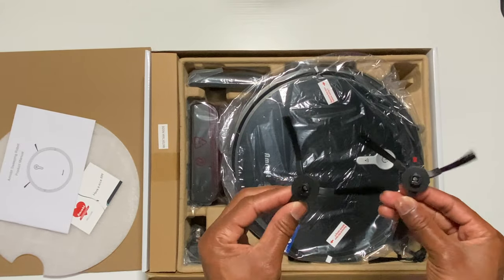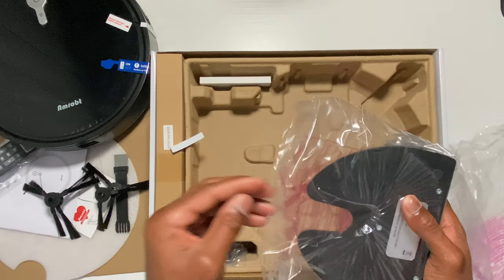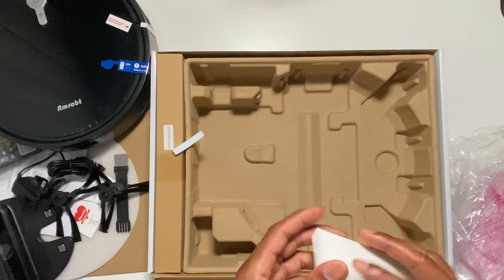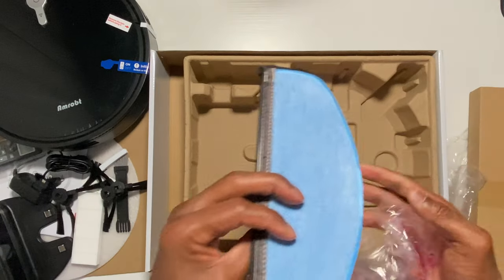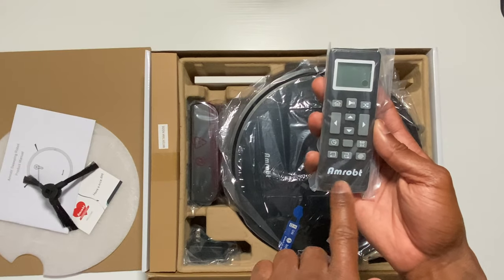In the box there were also two pairs of side brushes, a dustbin, a charging dock, a brush to clean the filter and the main brush, an extra filter, a water tank, a cleaning cloth, a charging adapter, and a remote to operate the unit.